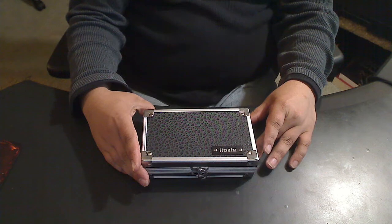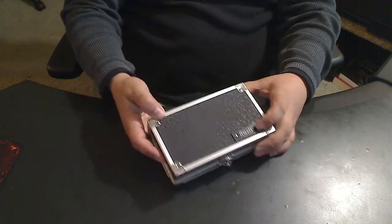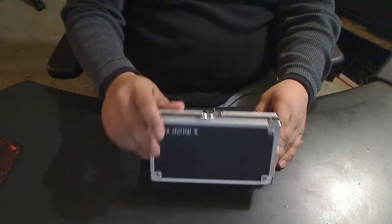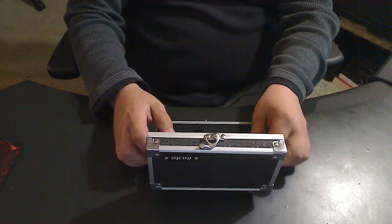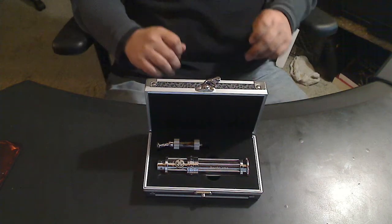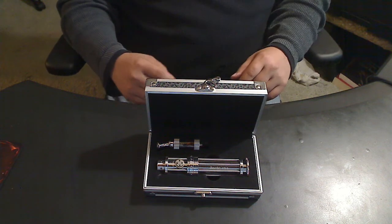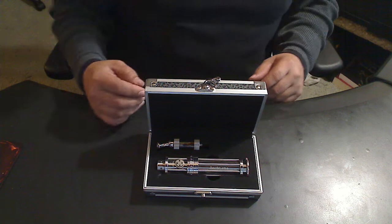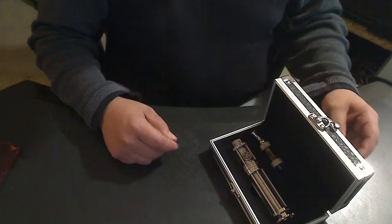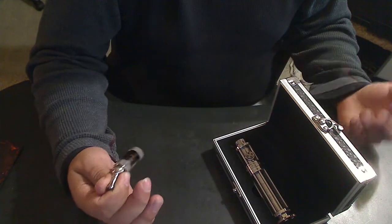As you can see, it comes in this really nice hard shell box. I've had this mod for probably six months. There is a manual that normally comes with it — I don't have the manual anymore, who knows where it is. In the box you get an iClear 30 basic tank.